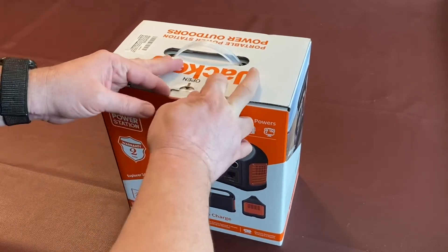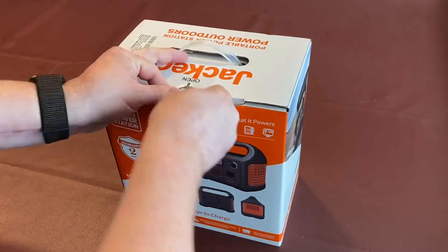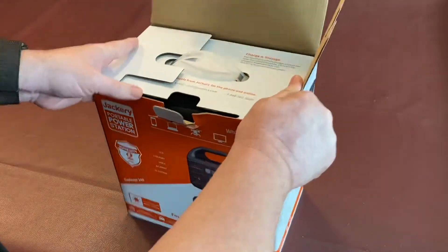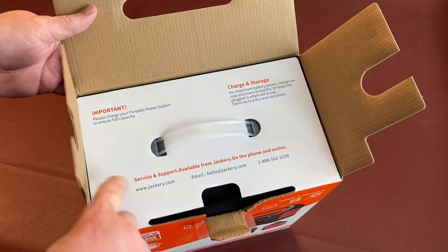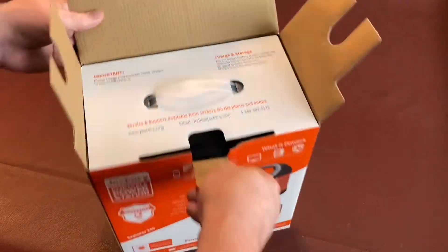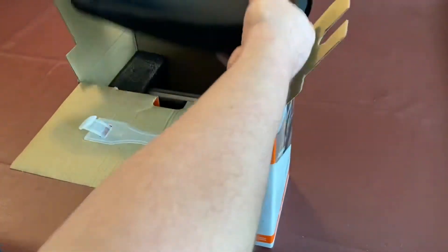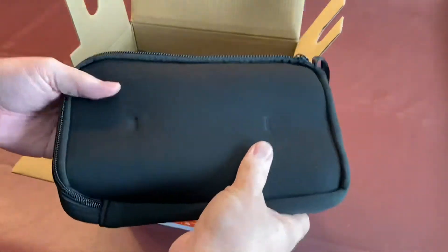I've already cut the tape. Looks like pretty nice packaging — they've got the typical support inserts at the top, and there's a nice little neoprene case inside.